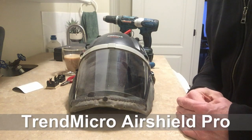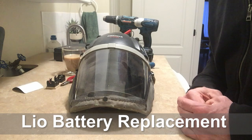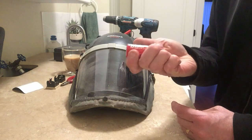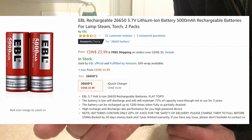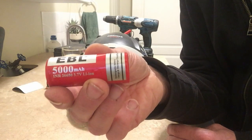This is a change out of the Trend Micro batteries to EBL lithium ion 1000 milliamp hour batteries.